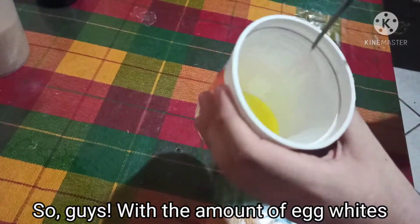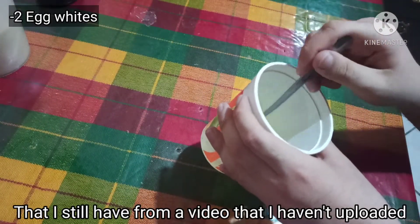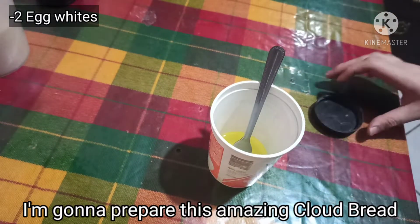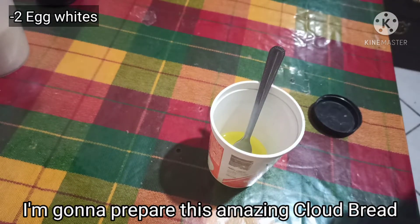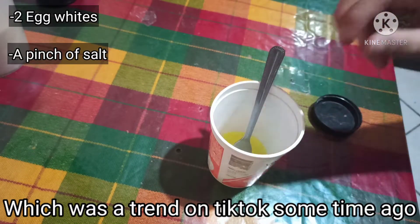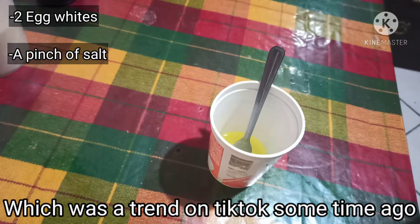So guys, with the amount of egg whites that I still have from a video that I haven't uploaded yet, I'm gonna prepare this amazing cloud bread, which is something that was trending on TikTok some time ago.